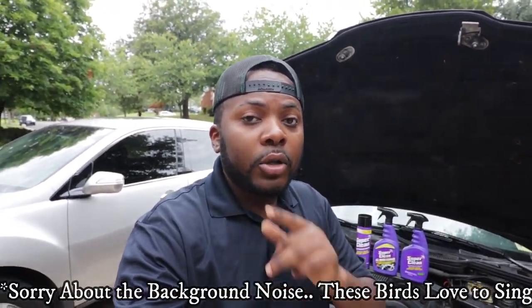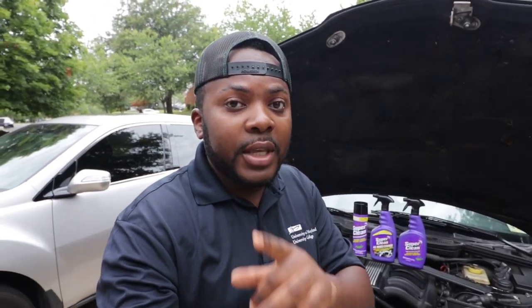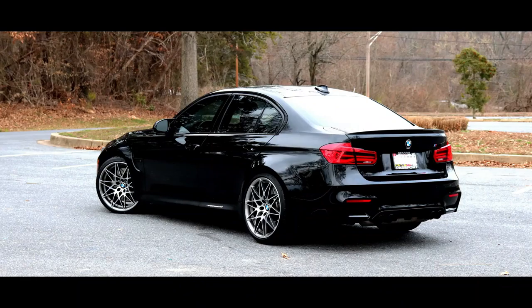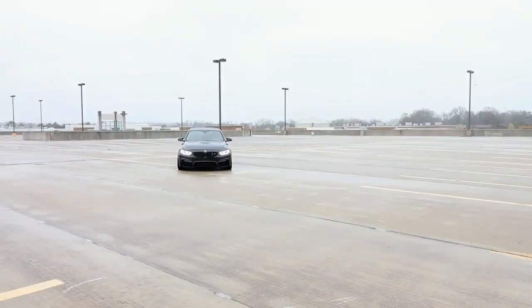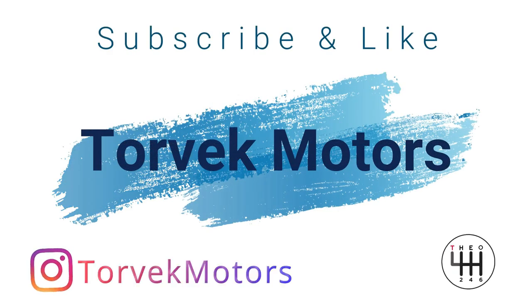Hello guys, welcome back to the channel. Theo here. On today's video we are going to clean the engine of the E36 M3 — yes, the top and the bottom. If you have seen previous videos, you know how dirty this engine is. It has a bunch of grease on it, and we are going to use this product lineup to test and see how well they perform on this grease.